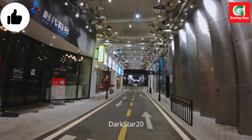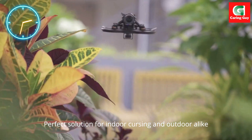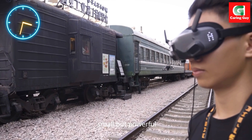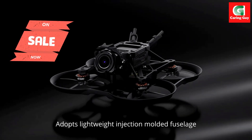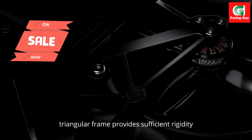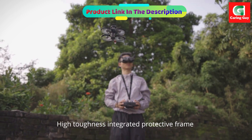Jumpstart 20, the perfect solution for angle chasing and outdoor flight. Small but powerful. Lightweight injection-molded fuselage frame provides sufficient rigidity, high toughness, integrity, and a protective ring without fear of accidental collision.